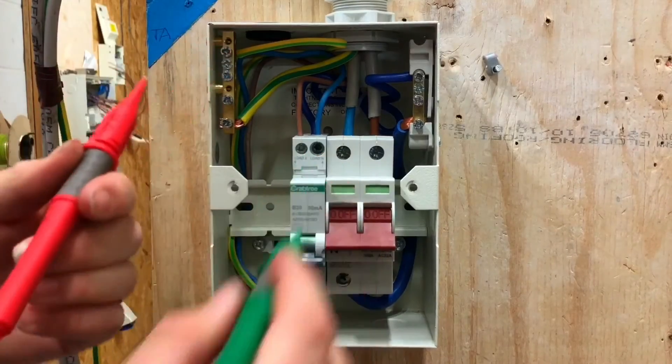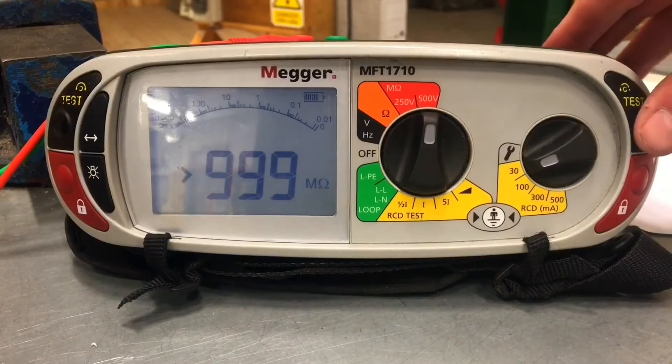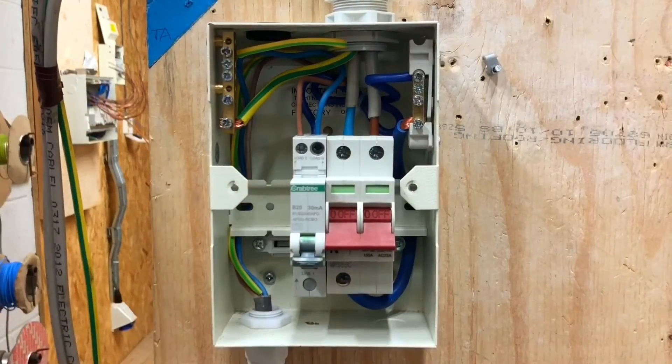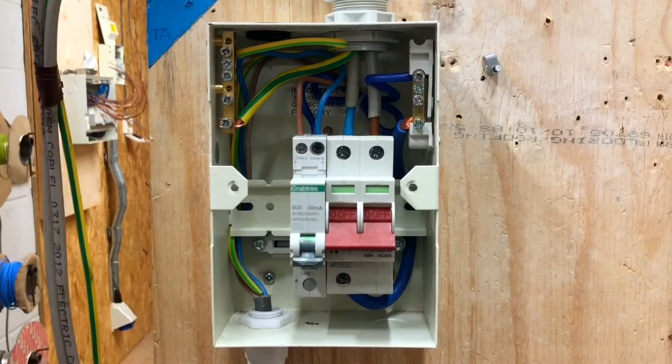And finally, you're going to test between CPC and neutral. The neutral is in the top of the AFDD and not the neutral bar itself. And there we go. Are you happy with those readings? Yes. Are you happy that the sensitive electronic equipment within here is now safe during the test? Yes.